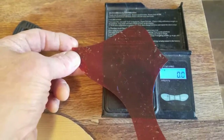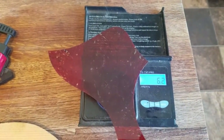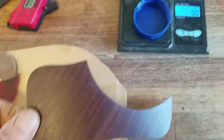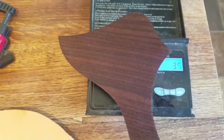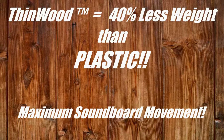Even with this thin plastic guard at six point two grams, you're nearly strapping a quarter ounce to your guitar top. After removing all the adhesive residue, the Taylor wood guard does barely better at six point one grams. But the rosewood Thinwood guard of the same shape weighs in at three point seven grams, which is forty-one percent lighter in weight than the Taylor guard of the same size and shape. In fact, in all my testing, Thinwood pickguards average forty percent lighter than plastic guards of the same shape and thickness.